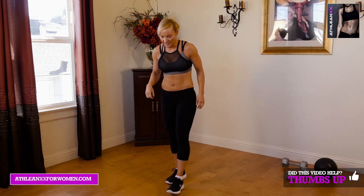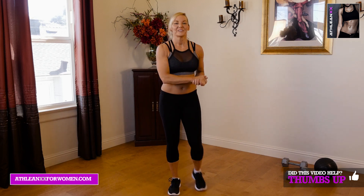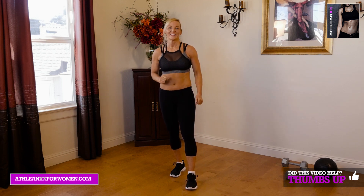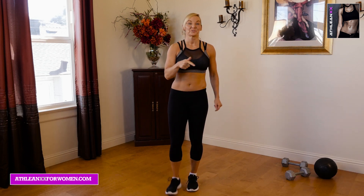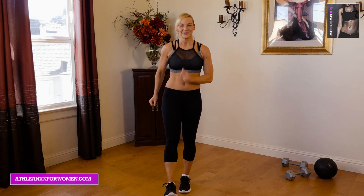Good job. Get some breathing in. Check out ATHLEANXXforWomen.com if you haven't been there already. Hit the like button, subscribe, and leave us comments — we always love hearing from you guys. I'll see you guys soon.